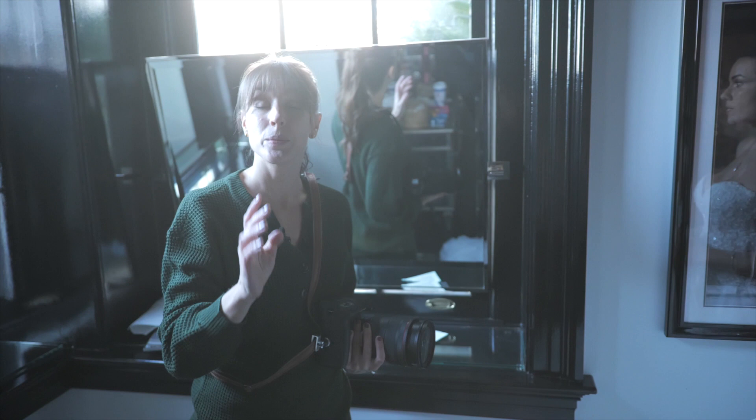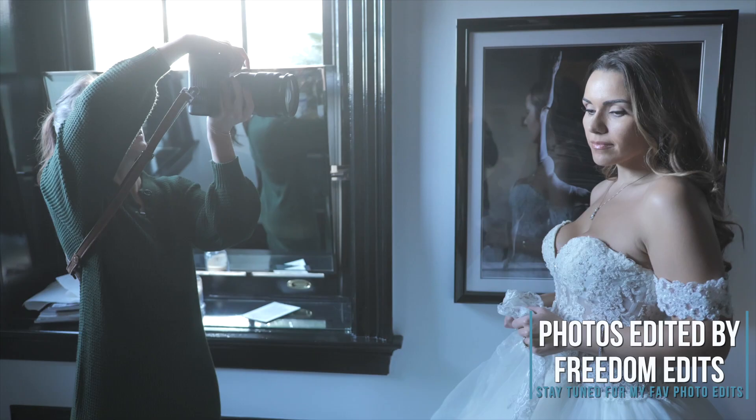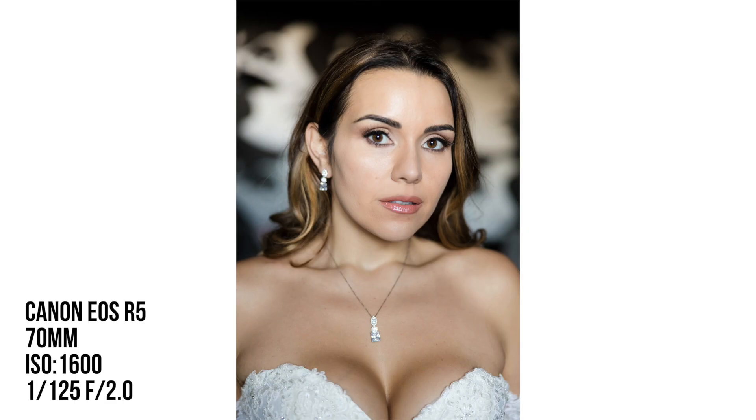So what you're going to do is just look down in that direction right there. Now normally people have their lips closed when you do a serious expression, but what you want to tell them to do is breathe through their mouth. Go ahead and breathe through your mouth, and then on three you're going to take a deep breath through your mouth and then look at the camera. One, two, three. Good, perfect.